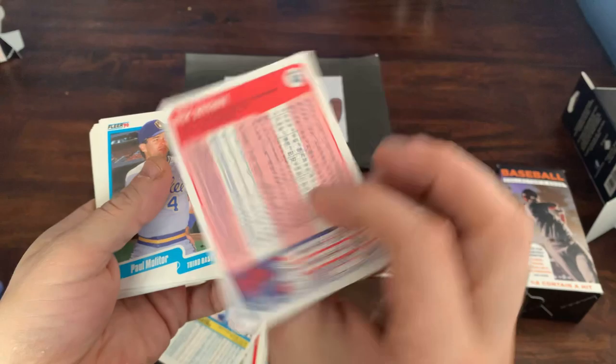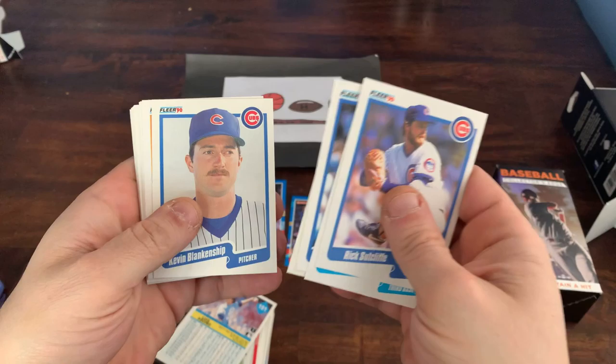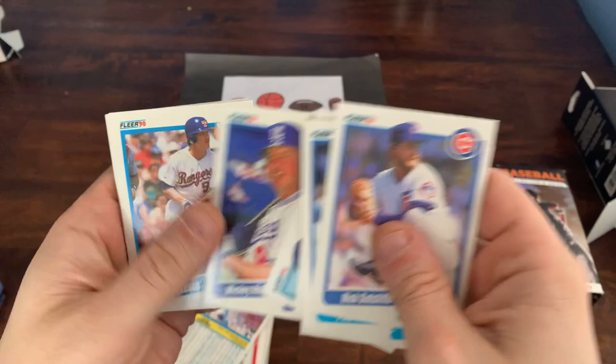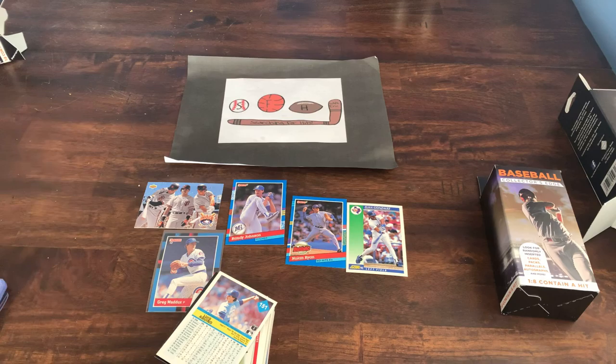That's what the front of the 90 Fleer card looks like, and they're nice enough to give you the full stat line on the back. Rick Sutcliffe, Paul Molitor — Hall of Famer, towards the end of his career. Kirk McCaskill, Tim Laudner, Kevin Blankenship, Mike Henneman. We got a Rookies card of Stu Tate and Greg Smith, Mickey Hatcher, Rick Leach, Tim Burke, Brett Saberhagen, Carmelo Martinez, Steve Balboni, and Rick Roden. No hits in that pack.